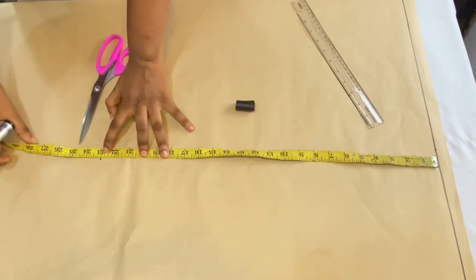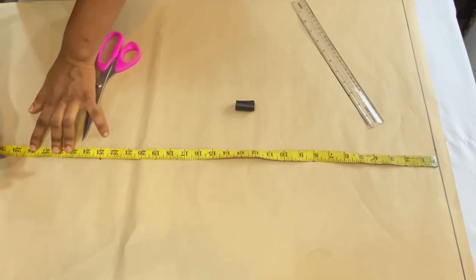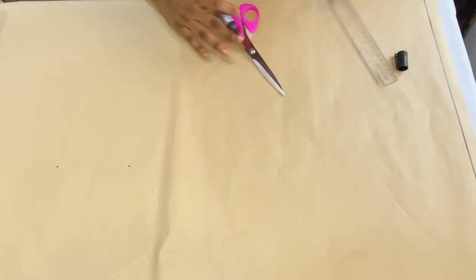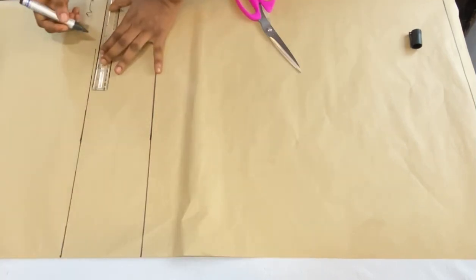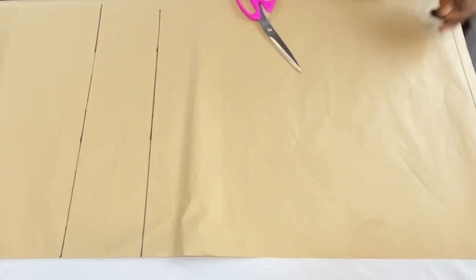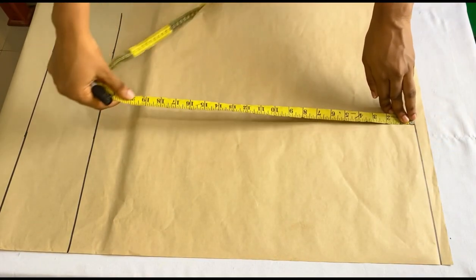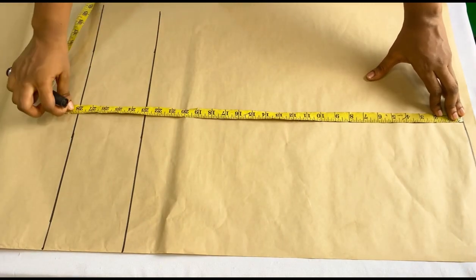The full length of my jacket is 28 inches. Note that you can make your jacket any length you want — you can make it 30 inches, 40 inches, longer or shorter. I'll add one extra inch to the base for folding, then extend the lines horizontally. So right now we have our shoulder line, our hip line, and the full length of the jacket which is 28 inches.